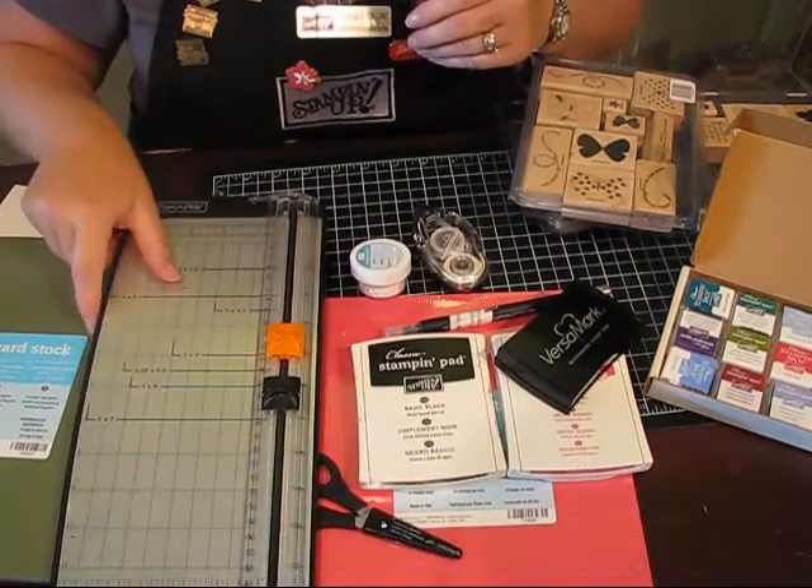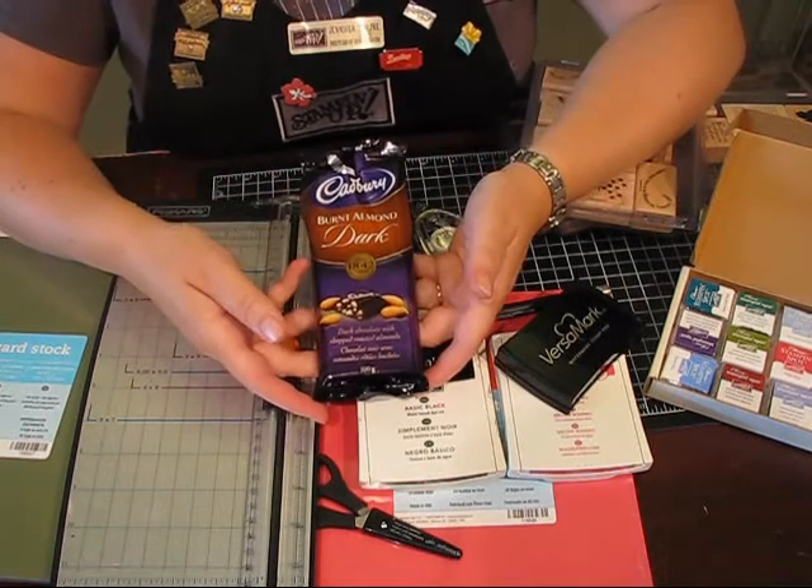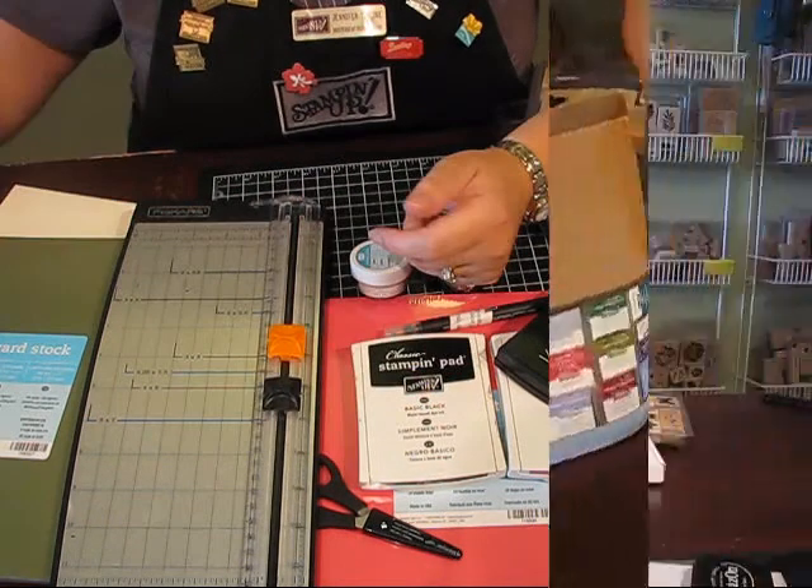The final thing that you need when you're stamping, of course, is chocolate. Thanks for watching Basic Stamping Supplies. Be sure to check back often for new videos, new techniques, new tips — and I'll also have a new video on some advanced stamping supplies that you might want. Thanks for watching!